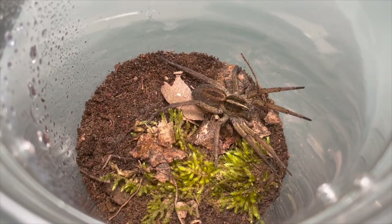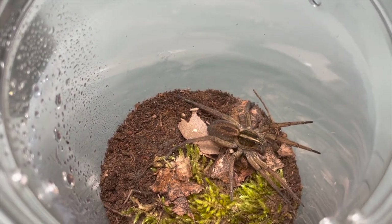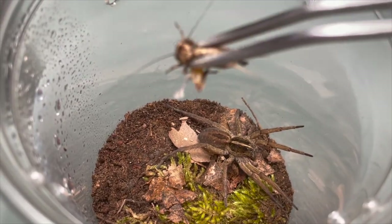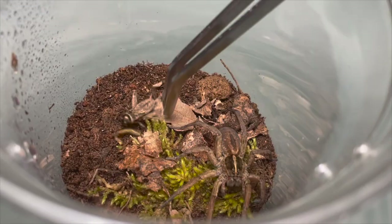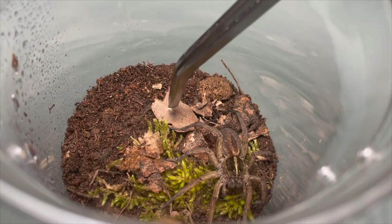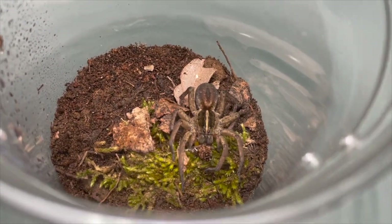So here is Tugrosa Helioa number two. I have a cricket for her this time, instead of a katydid. Here we go.